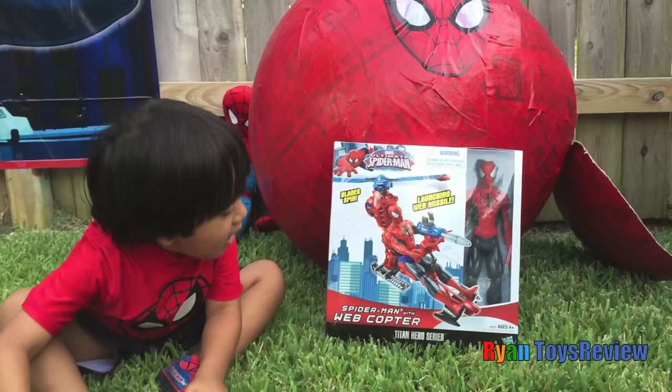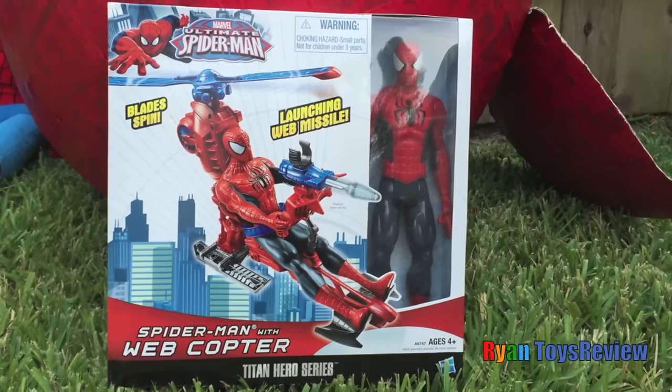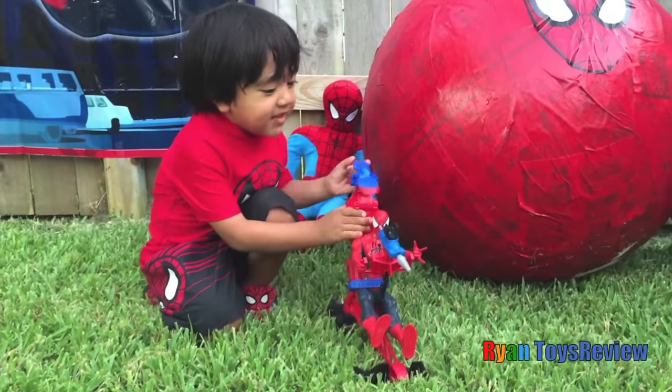It even launched Muscle! Let's open it! Look at the blade because the blade even spins!